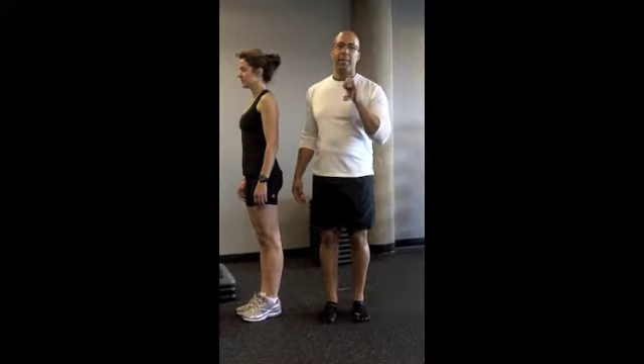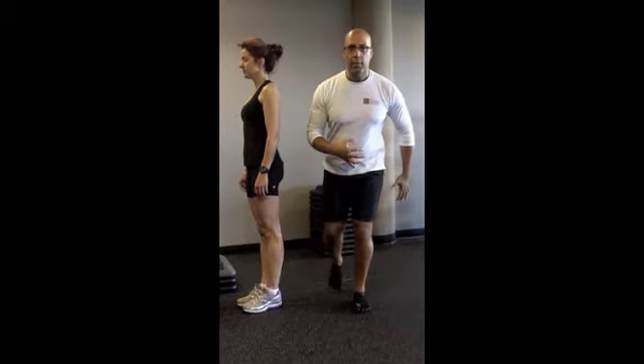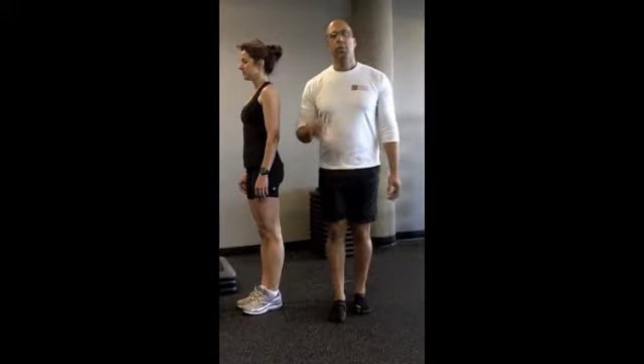The challenge with step-ups is that most clients have poor loading phase on their lower extremity. They have an inability to stabilize their pelvis and their hip during that phase moving from two legs into single leg stance. This is one of the leading causes of knee pain, hip pain, and back pain in a lot of our clients.